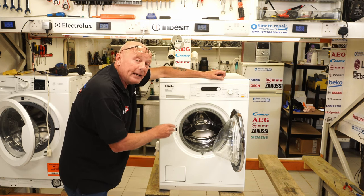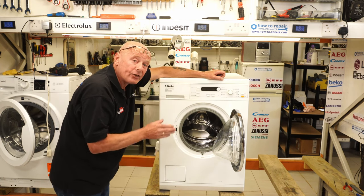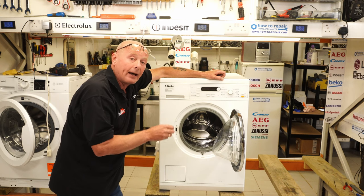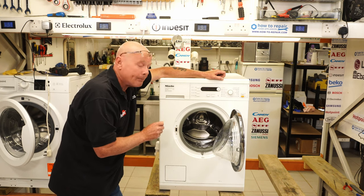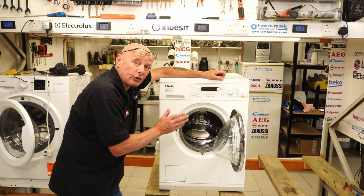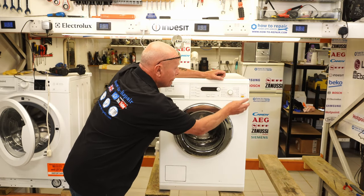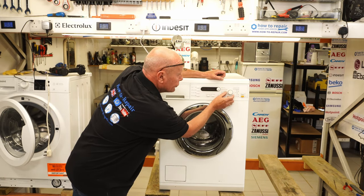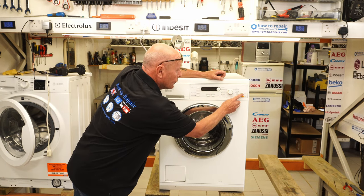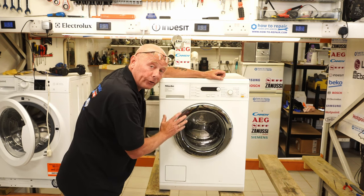The drum had dropped, as you can see here, and it has cut through the heater, making the heater unsafe, and it was tripping the electricity supply. I've already isolated the heater and made the two wires safe so I can show you the machine all working. I'm going to turn the machine onto a rinse cycle just so you can see it all working. I've already let the machine go through a whole wash with the belt off to test the program and everything else including the motor.